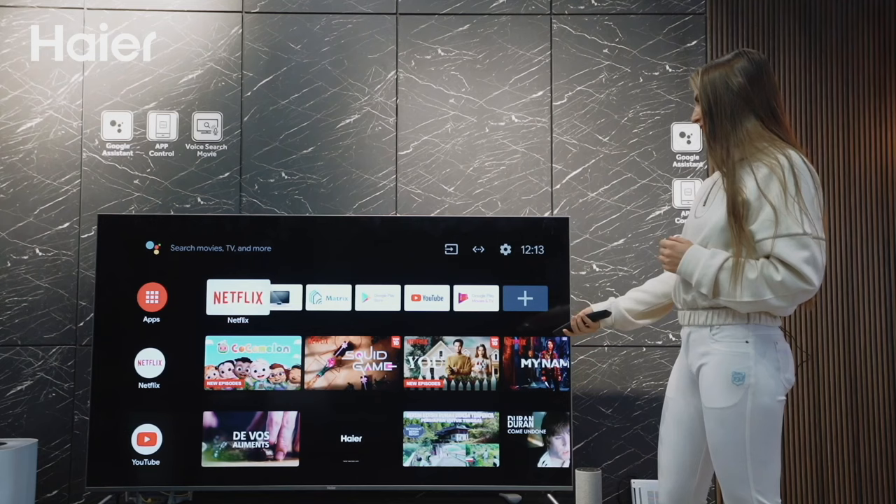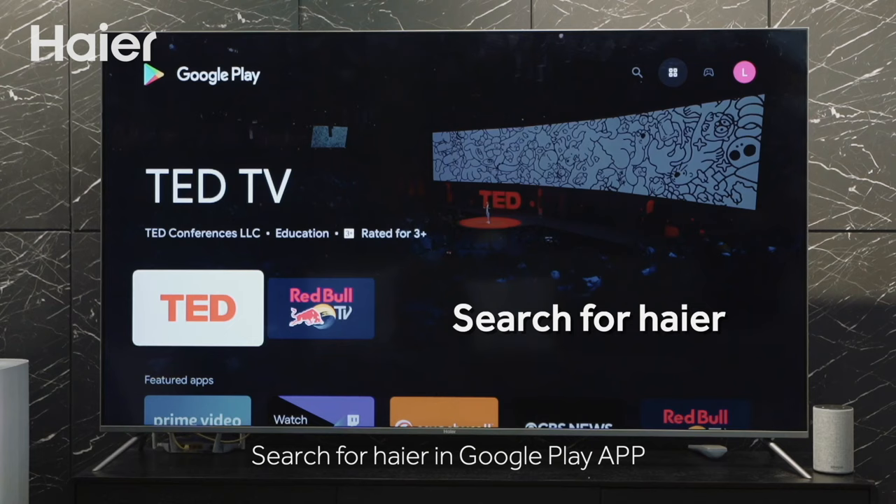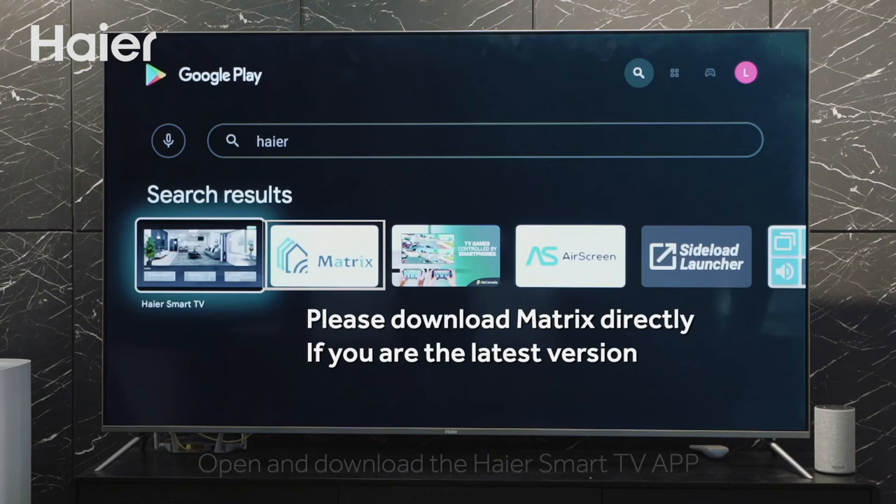Open Hire Android TV and find the Google Play Store app on the launcher page. Open the Google Play Store application and complete the account login. Search for Hire in Google Play to find the HireSmart TV application, then open and download it.